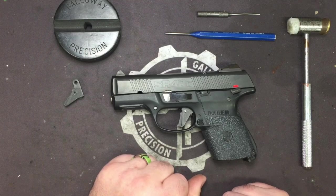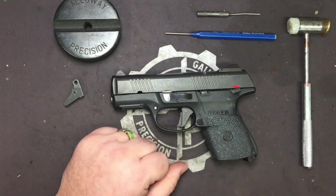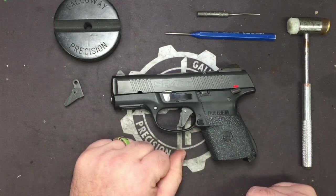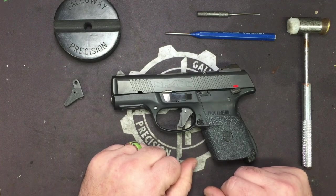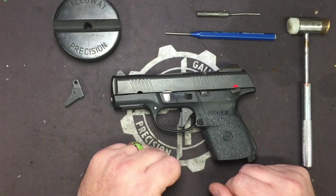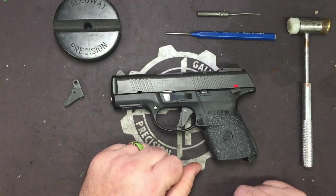The Lionheart is compatible with the SR-40C, SR-9C, SR-40, SR-9, and SR-9E. While Ruger has discontinued this pistol, there are hundreds of thousands of these out there. Many of you own them. If you can pick one up on the secondary market for under 400 bucks, you can't really go wrong with an SR.